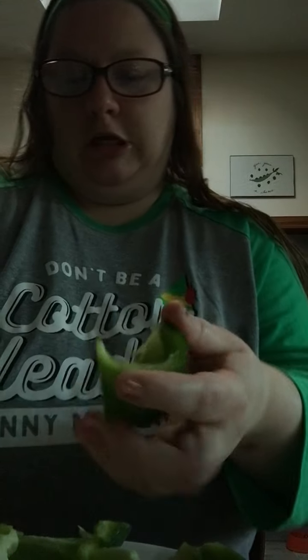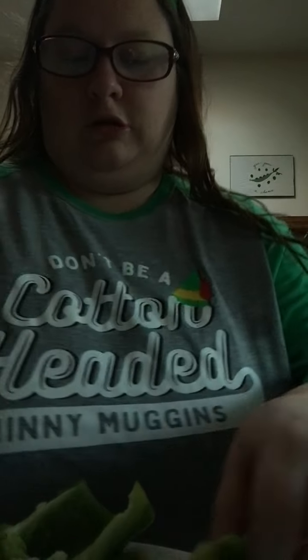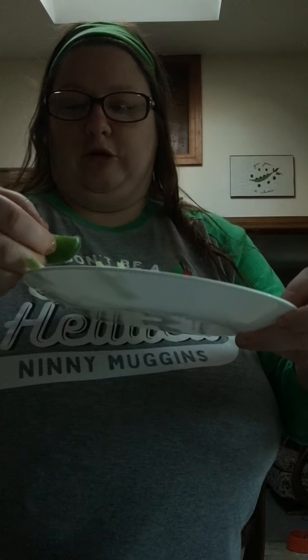I don't really know what else to talk about because I haven't — I really don't know if people watch my YouTube videos. People say they do, but I'm not really sure. Now let me get a bowl to put these in — it's easier.